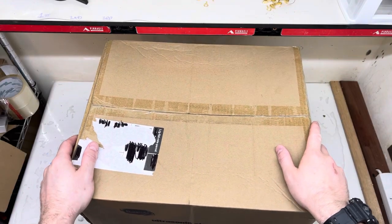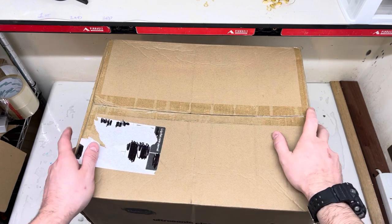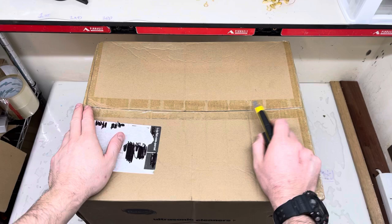Hey guys, I just received a package in the mail. I've been waiting for this for probably about three weeks. This is an ultrasonic cleaner. We're going to do a quick unboxing. I do apologise for the noise — I've got the air conditioning going. It's 37 degrees Celsius here at the moment in Western Australia.